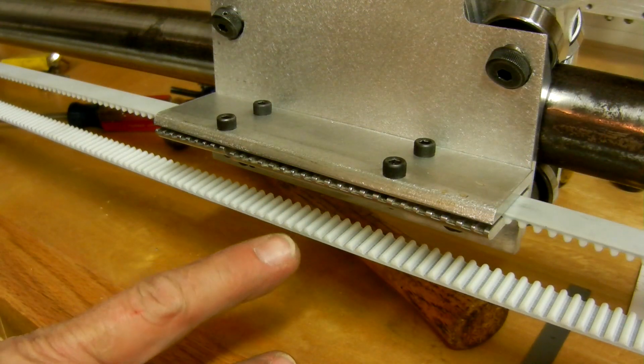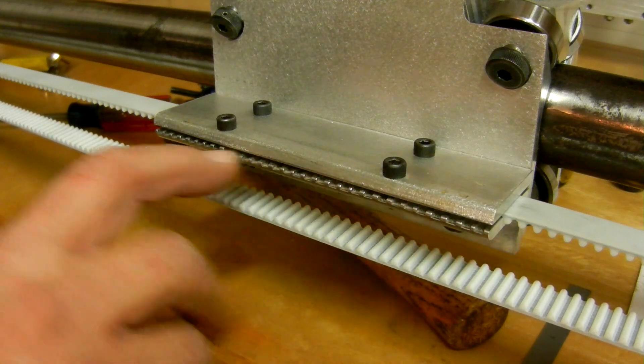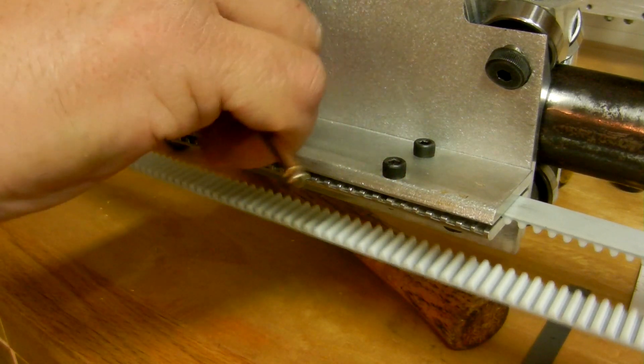This is the belt clamp where the ends of the two belts meet. I've profiled the bottom part of the clamp to the tooth profile, got it set, and I just need to tighten it up the last little bit.